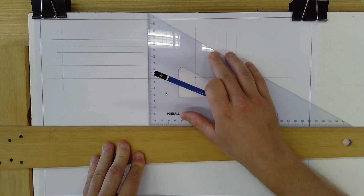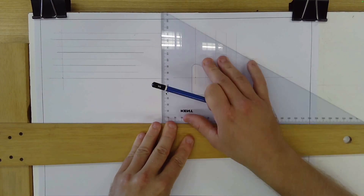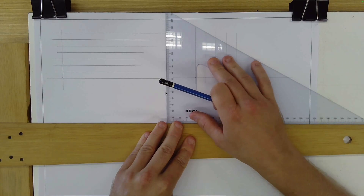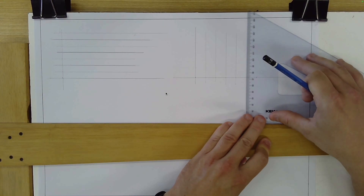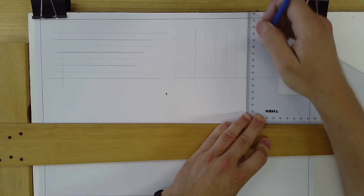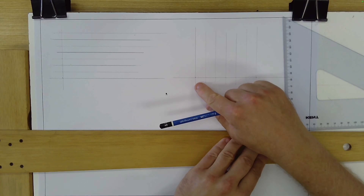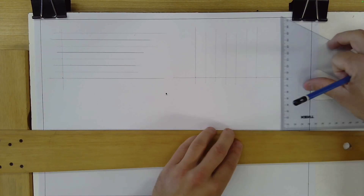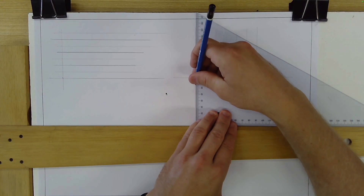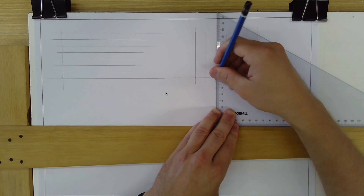To make sure the lines are parallel, keep the T-square firmly against the edge of the board and the set square against the T-square, then just slide the set square over to each mark. We're being accurate — every 15 millimeters marked from 0 to 90. Then, using heavier line weight, make every second vertical line darker.